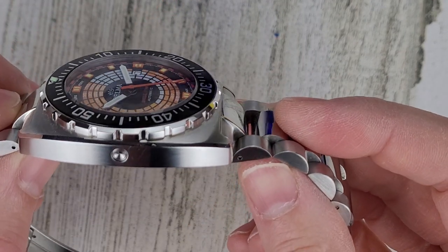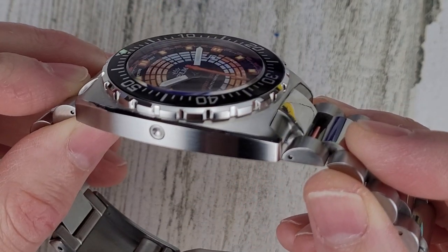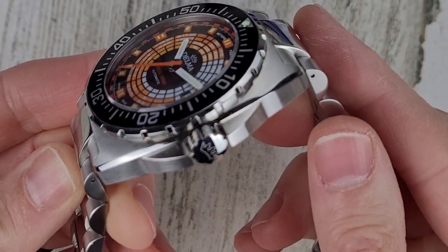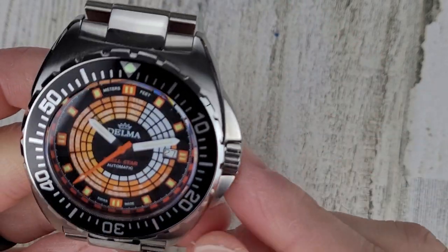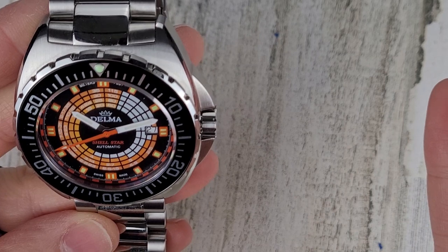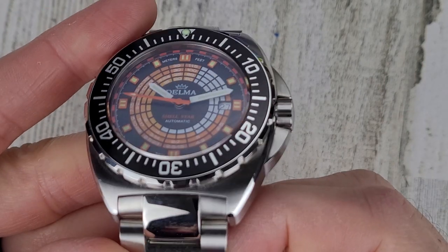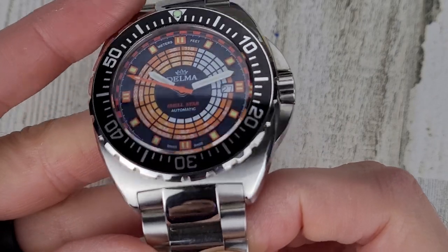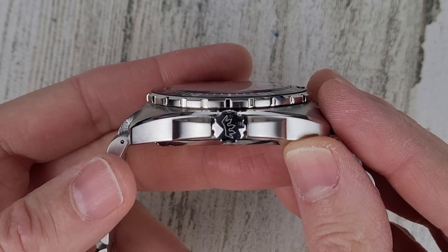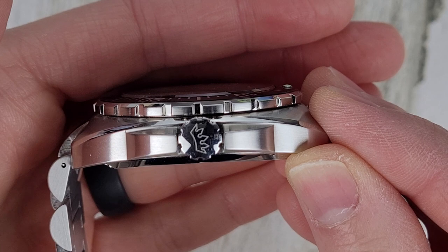Looking at the case, it is mostly brushed with a polished chamfer on the edge. The crown guards are unique — kind of a rounded crown guard. The lugs are straight across, and there's a nice big signed screw-down crown. That logo is similar to the crown on the Rolex.